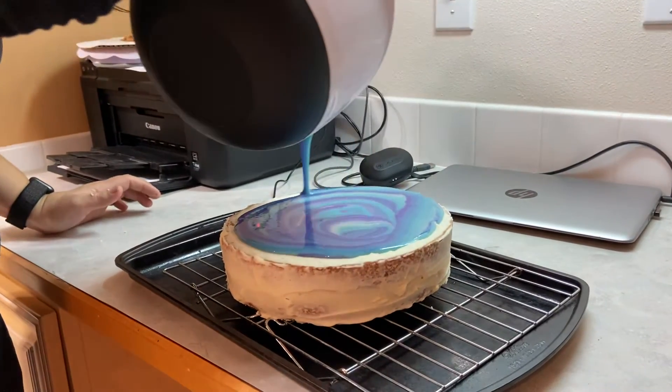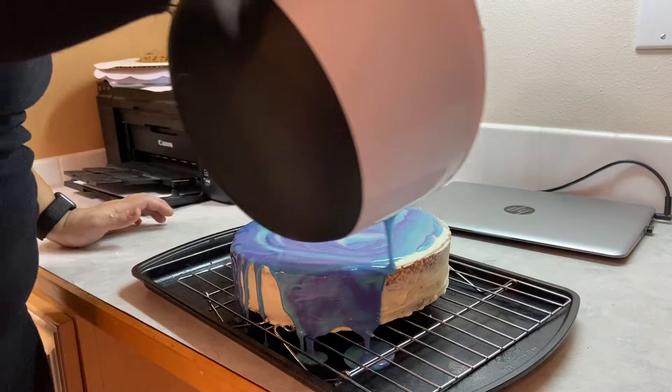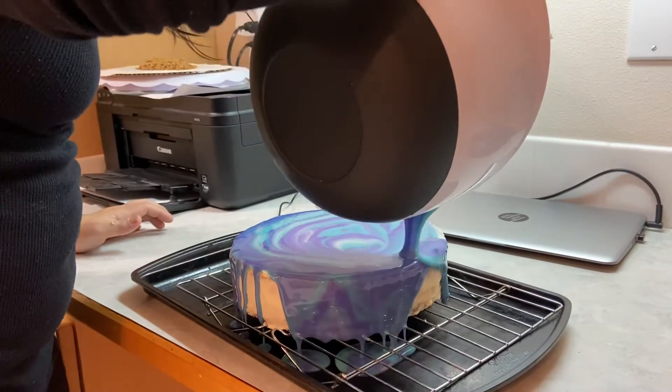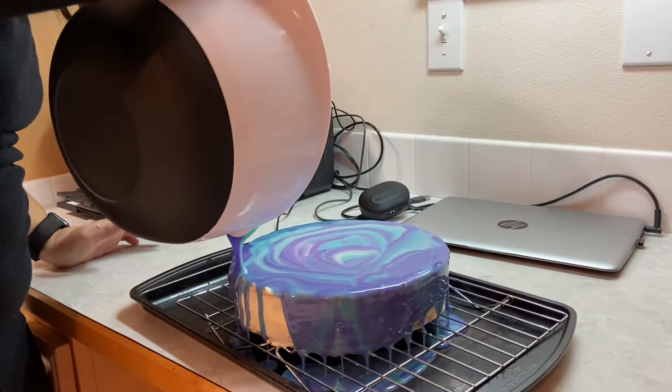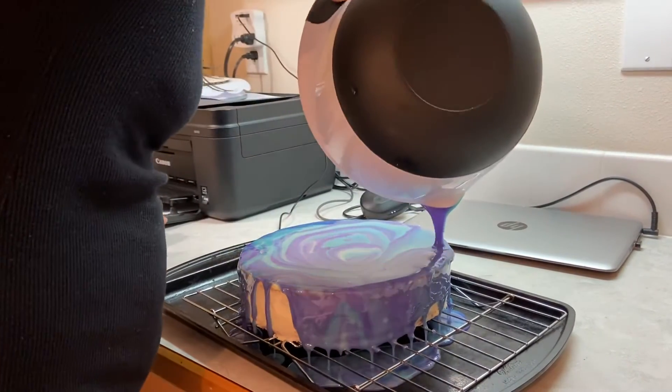Your two favorite colors. Yeah. Oh, that looks so cool. It looks so cool. Mom, it's working. It is — it's not just soaking in. It looks pretty, doesn't it?